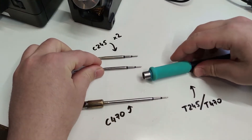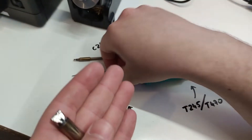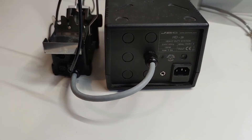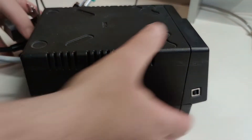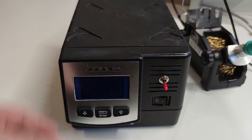The problem I'm having is that the station I have only works with 470 cartridges. Although that is very useful on occasions, I primarily need fine tips for SMD work which are not available for the 470 version. The station is an HD2B heavy duty station acquired from an industrial environment. After a lot of research I found on a German forum, of course, a guide to convert my station to work with 245 cartridges.